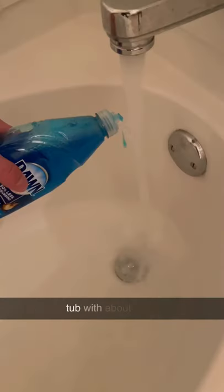Next, remove the blinds and fill up the bathtub with about 3 inches of water and a few drops of Dawn dish soap. Let them soak for an hour.